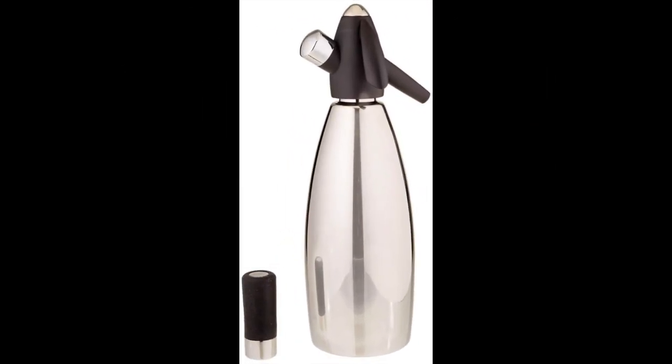Coming in at number 7: the ISI Soda Siphon by ISI North America. These traditionally seltzer water bottles have been used since the early 1900s and are often found in upscale pubs and home bar setups. The ISI Soda Siphon is an attractive, portable, and affordable option for anyone who enjoys sparkling water at home or on the go. With this device you can easily push carbon dioxide into bottled or tap water, and it comes with several safety features including a pressure control valve to avoid complications.